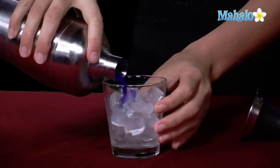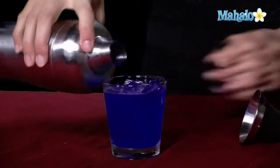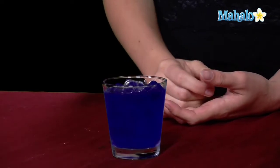So now that it's cold, we're going to go ahead and strain it right over ice into our glass. And as you can see, it's a beautiful blue color. So now we have a blue kamikaze on the rocks. You can always choose to garnish it with a lime if you'd like since there is lime juice in it, or maybe sprinkle a couple blueberries on top, whatever you fancy.